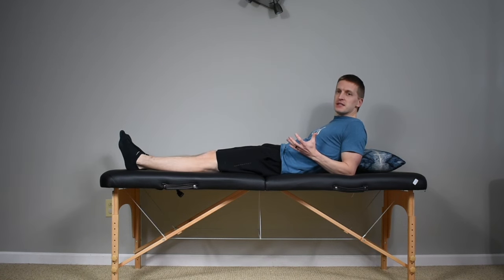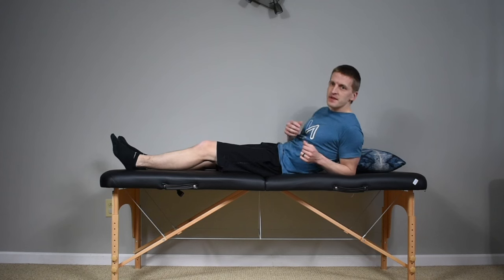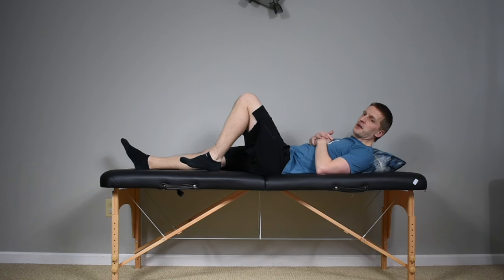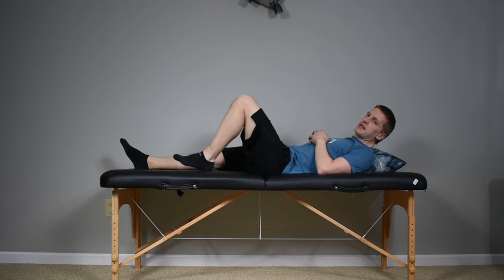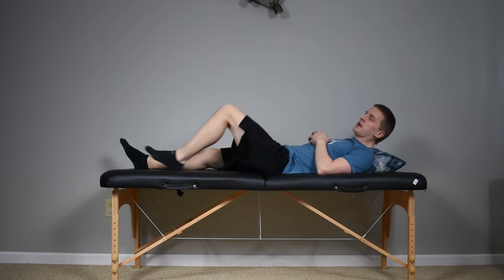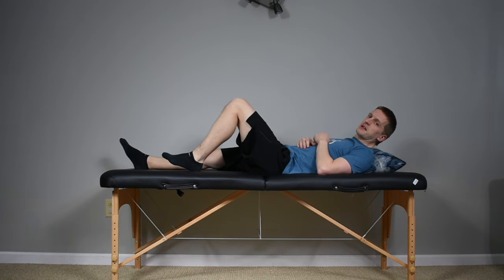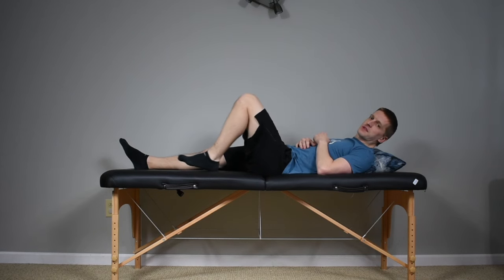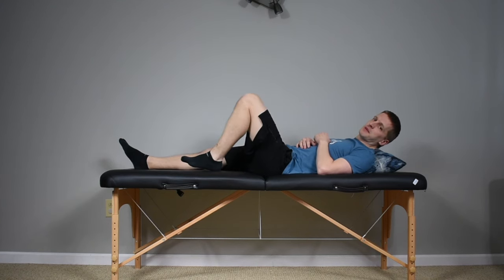Do about 10 repetitions, holding each one three to five seconds on each side. From there we're going to go right into our heel slides — sliding your heel up toward your bottom, letting your knee bend, and then letting it come back down. We're just trying to get warmed up and loosen up for the day, so do some nice easy repetitions. Get to about your max range of motion, maybe a little extra push, but nothing excessive — just some slides up and down to get that leg loosened up and get some early blood flow.